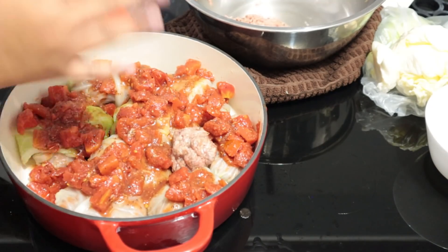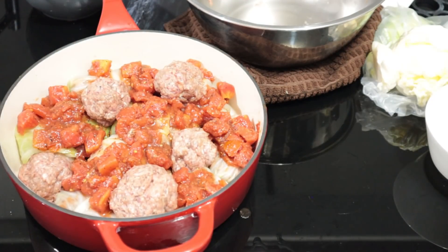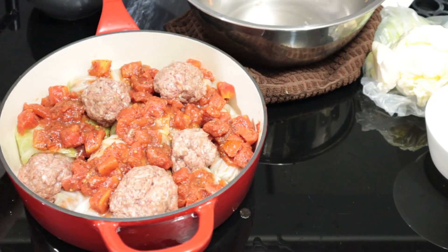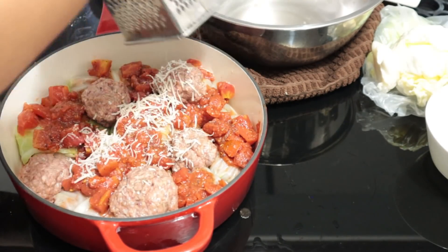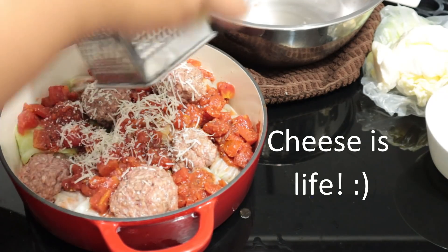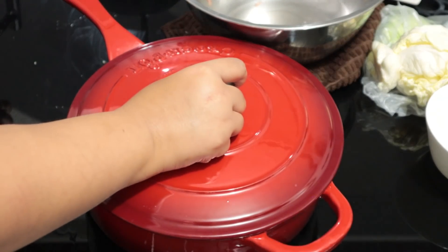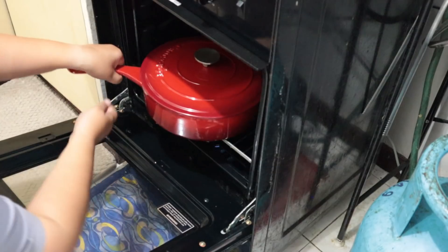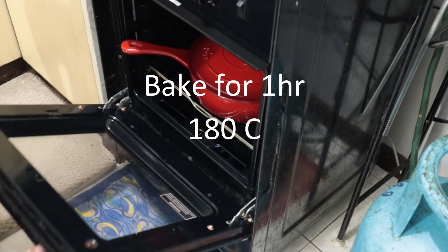Since I'm out of cabbage leaves, I just made meatballs from the rest of the filling and added them into the pan. I used my crockpot lid since we'll be using the oven to cook this dish. Place the lid and put your pan inside the preheated oven, set down to 180 degrees centigrade, and bake it for 1 hour.